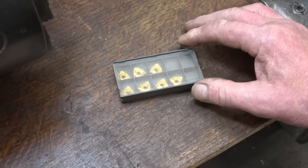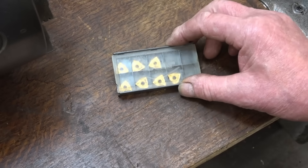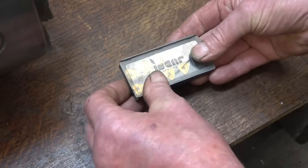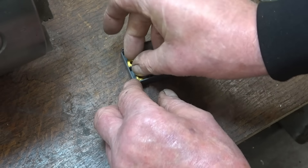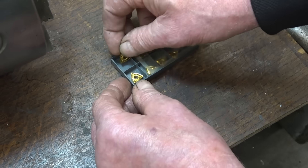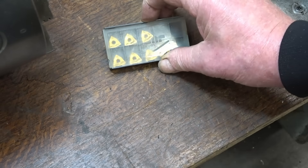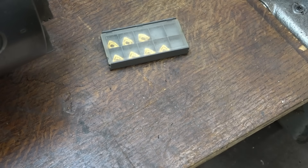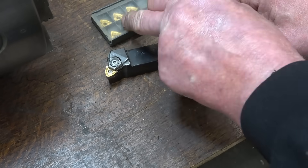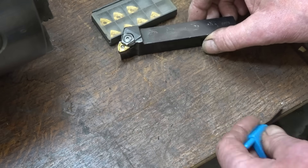Some time ago I got this box of tool tips. I often get them from retired engineers or find them at car boot sales — it's surprising where they turn up. The trouble is I didn't have a holder for them, which is a shame because they're a nice tip — three corners, and you can also turn them over, so you get six bites of the cherry per tip. I was at the steam rally at Brunton and I found this tool holder. I straight away recognised the tip. I got it for three quid, and it definitely is the right holder for the right tip.